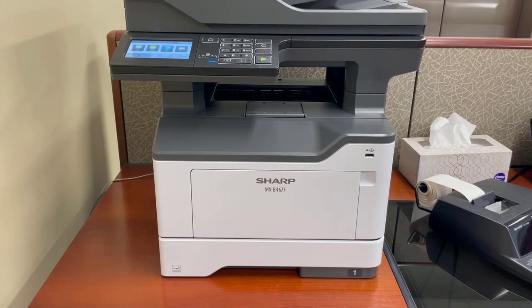Hello and welcome to the All Facts video training series. Today's video will cover replacing the toner cartridge in your MXB467F or P series machine.